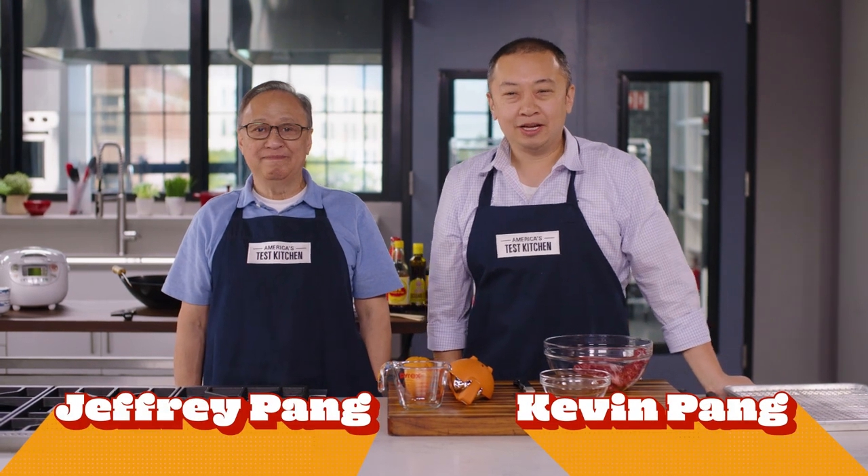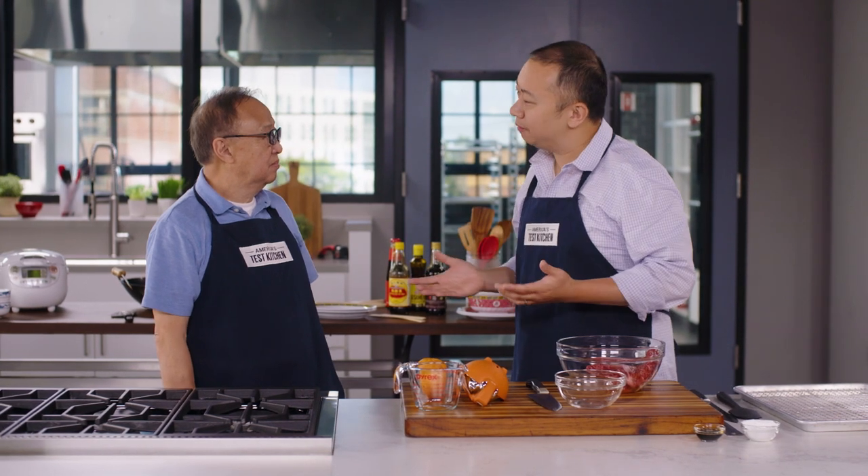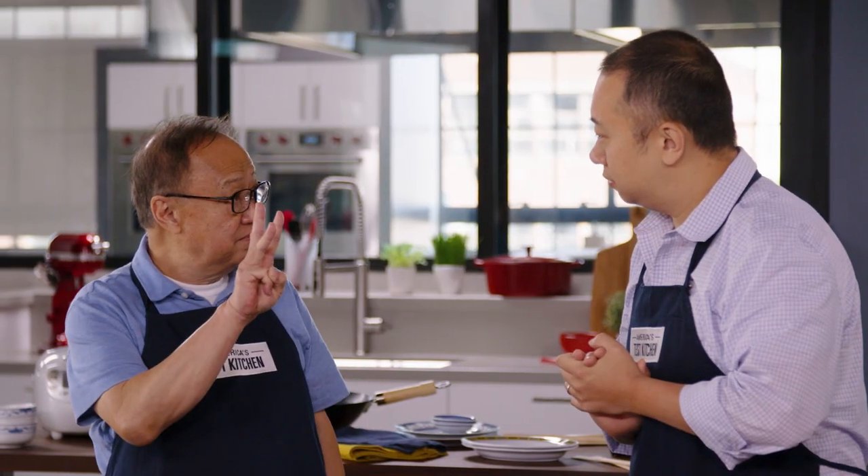I'm Kevin Pang. I'm Jeffrey Pang. Did you know the most important part of any video on the internet are the first 10 seconds? So how do we get people's attention? Free works. Crispy orange beef. Just go ahead and smash the like button right now.